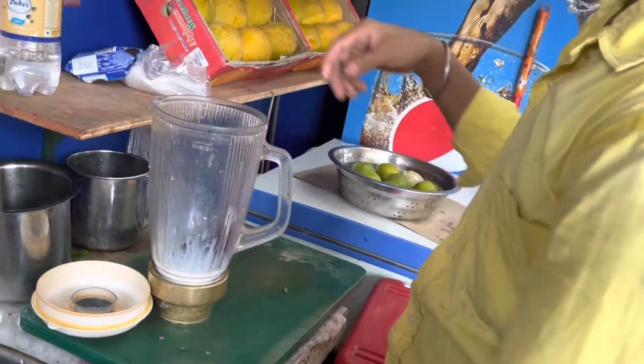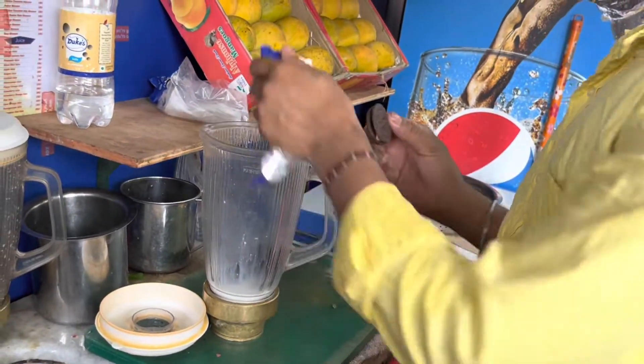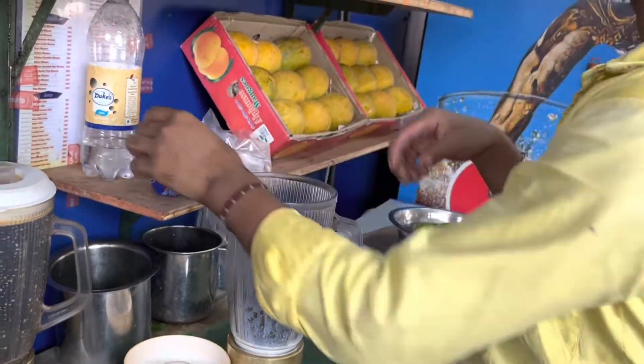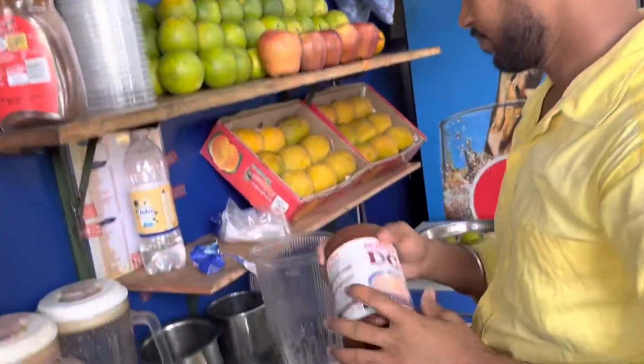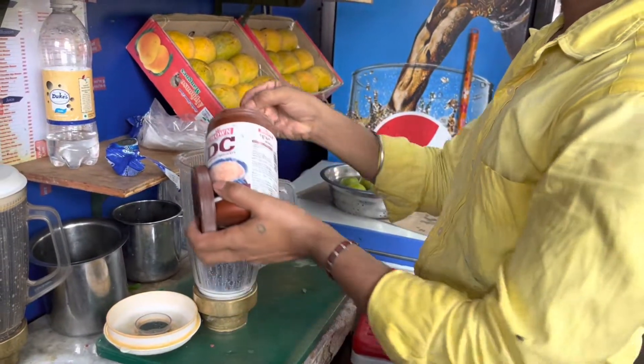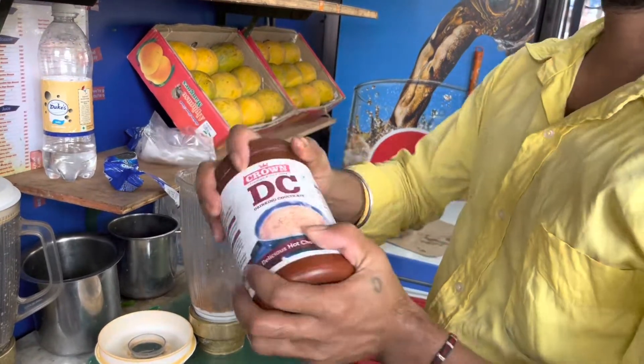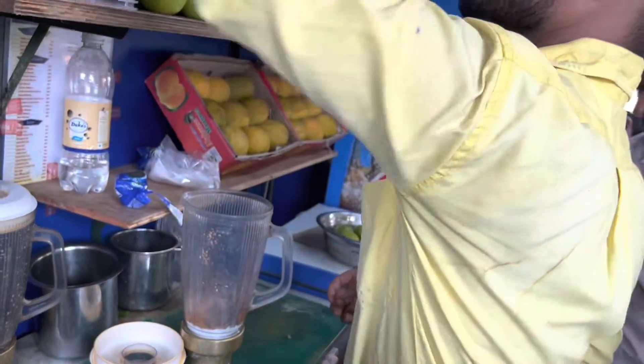One packet. Two packets. Chocolate powder. Chocolate powder.